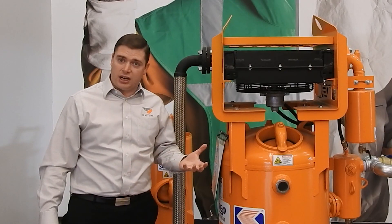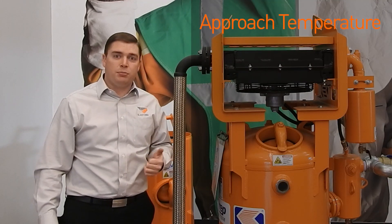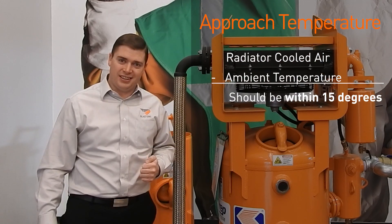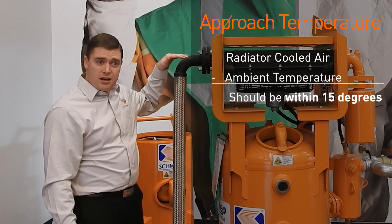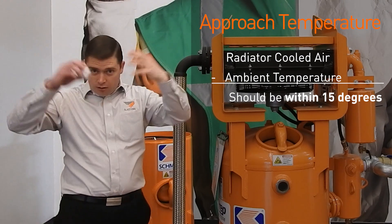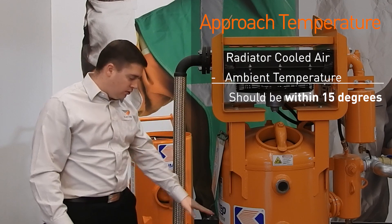To find out if your air dryer is working correctly, the first thing you want to check is the approach temperature. Most people don't know what that means, so we're going to explain it in this insight. Approach temperature is the temperature difference between the ambient air — which is the air all around us — to the air that comes out of your radiator and into your main vessel.